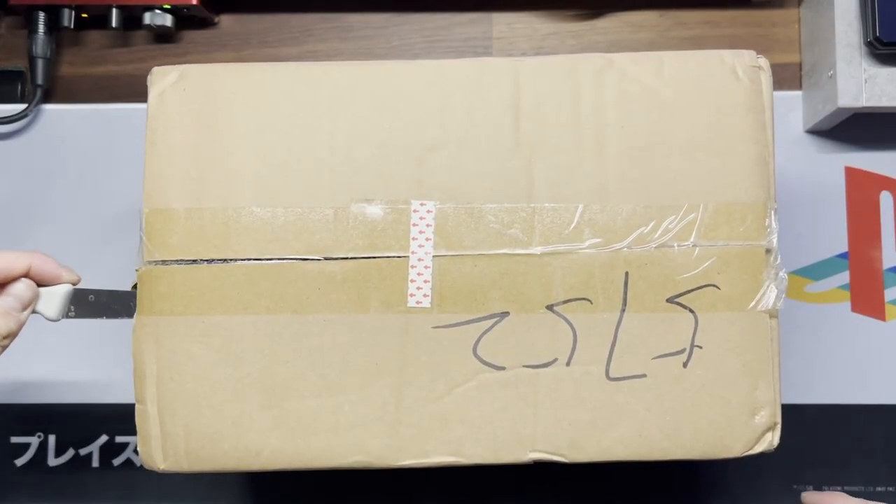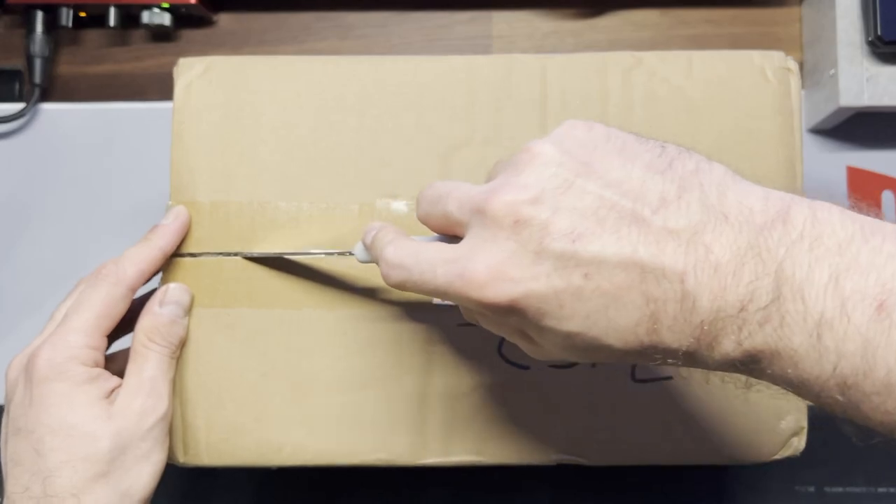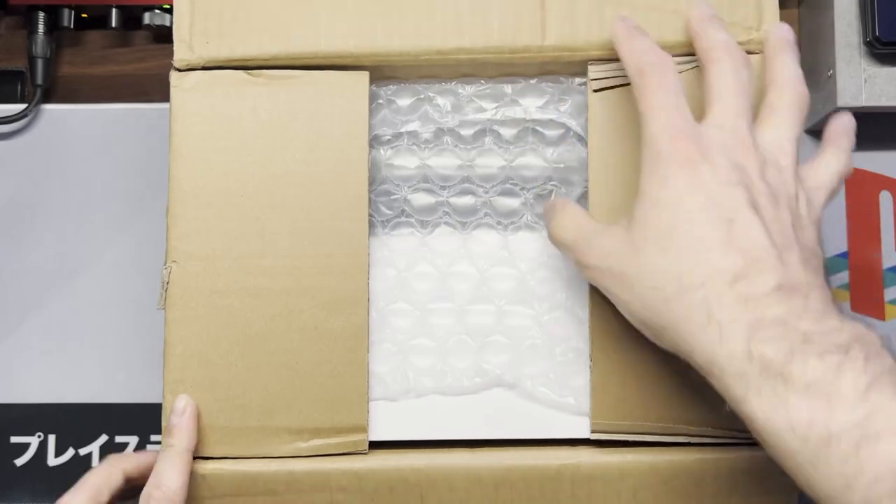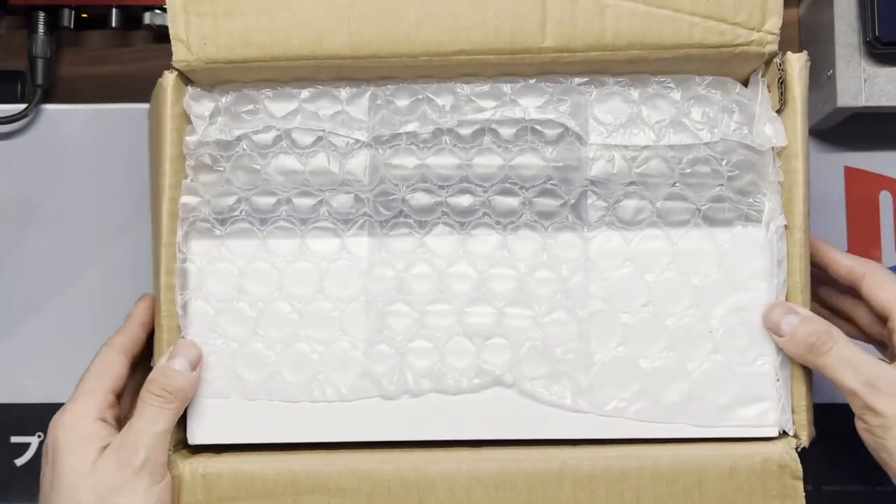It took a couple months, but my Ionio 2 is finally here. I ordered the white 32GB 2TB model, and I also got the premium package, which includes a case, some thumb grips, and a screen protector.